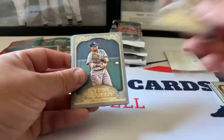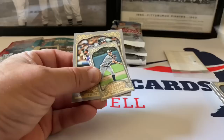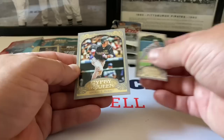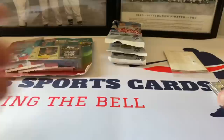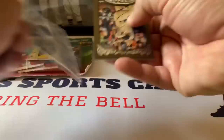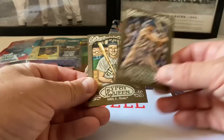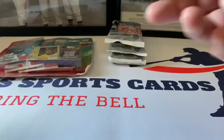Pack three: Chipper Jones hall of famer - should put him aside. Robinson Cano, Orlando Cepeda, Wade Boggs, Ubaldo Jimenez, and Carlos Gonzalez. Now the frame parallels: Buster Posey, Roger Maris very nice, and Ralph Kiner - two hall of famers right there.